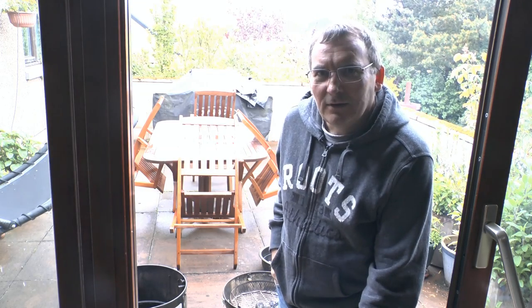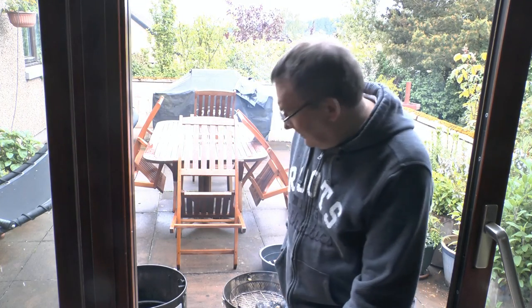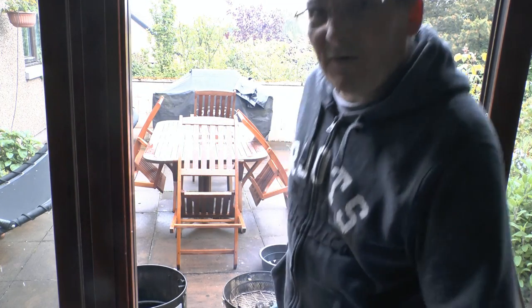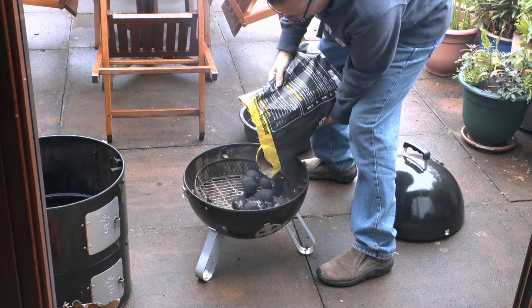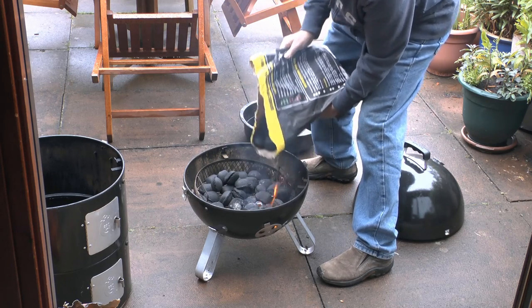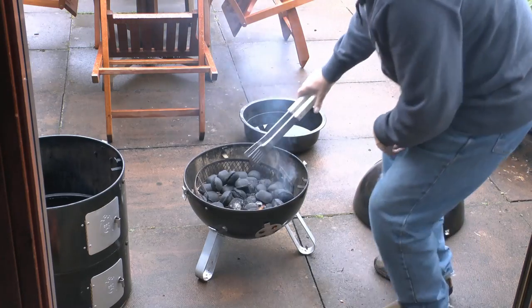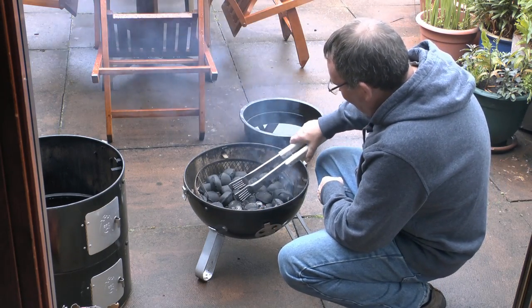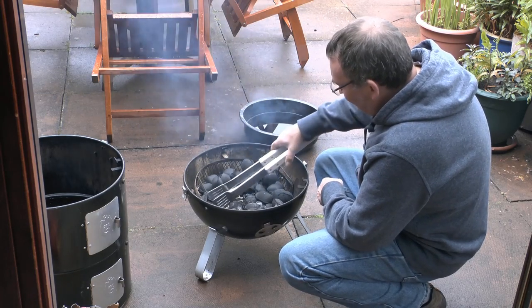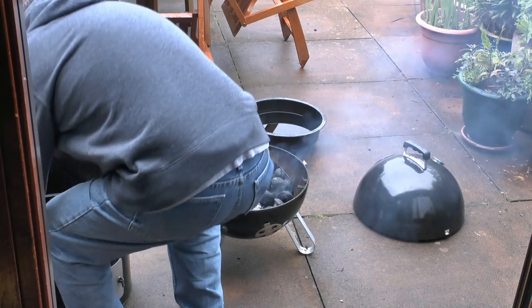I've been smoking some cheese there which has gone really well — it looks terrific. There's a little fire in the bottom of the pit, so what I'm going to do now is put in a bigger fire and get that ready for smoking the pheasants. You can see the fire here — it's a really quite good fire and I want it to burn slowly. I'm just going to assemble the barbecue with the smoker.